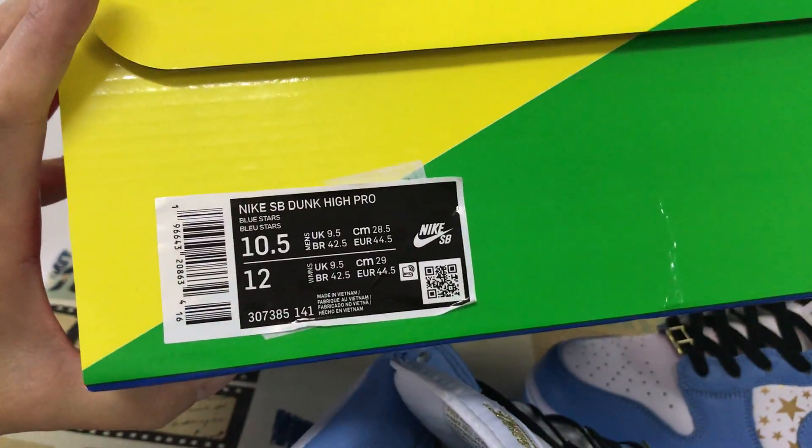That's the Suge box, and that's the box label.